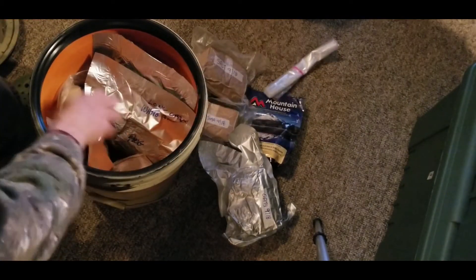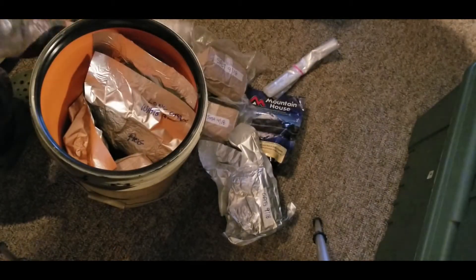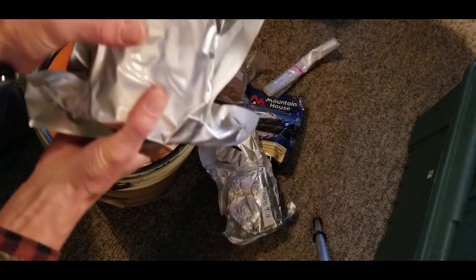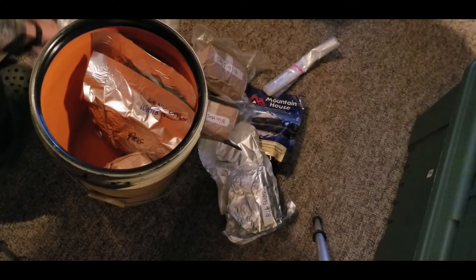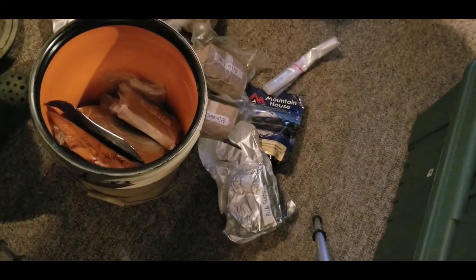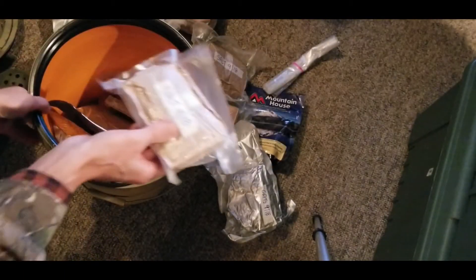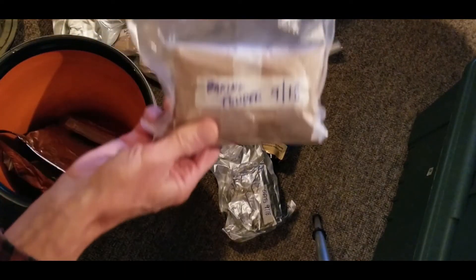We're having a look now back at base, checking everything out. We'll go through it all, and what I'm going to do is take the flour — there's salt and sugar and different stuff in there. Take the flour and see how it held up, and we're going to try and make some dinner rolls and a little loaf of bread. Let's see how all that turns out.